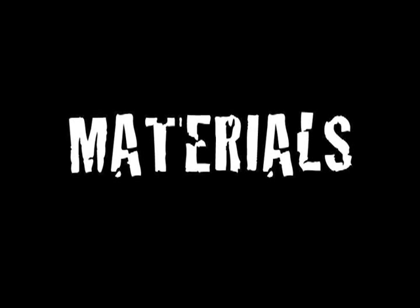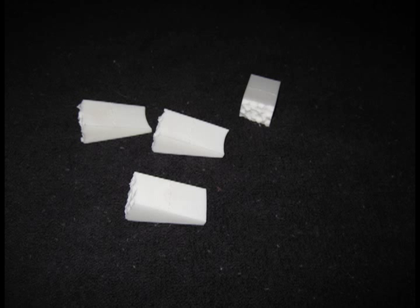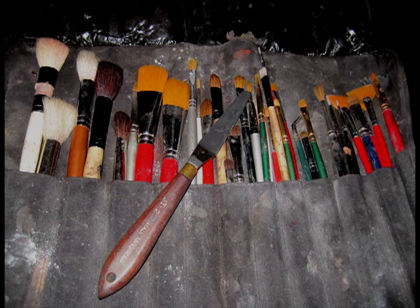Here are the materials you will need to color the prosthetic: rubber mask grease paint in several flesh tones as well as a reddish sunburn color. If you don't have rubber mask grease, you can make a poor man's version by mixing a drop or two of castor oil into theatrical cream makeup. You'll also need makeup sponges, makeup brushes, a spatula, and a mixing palette.